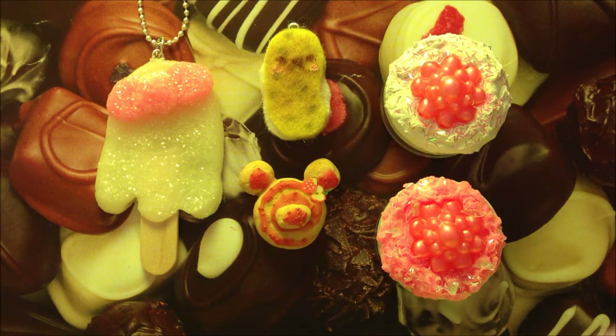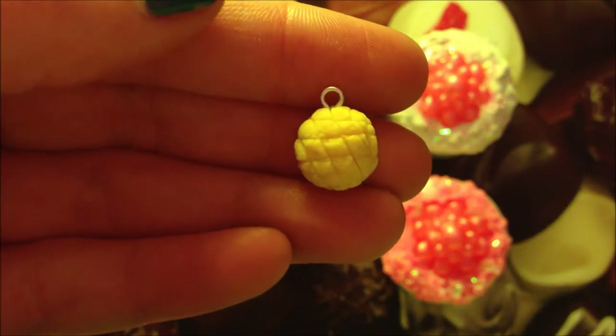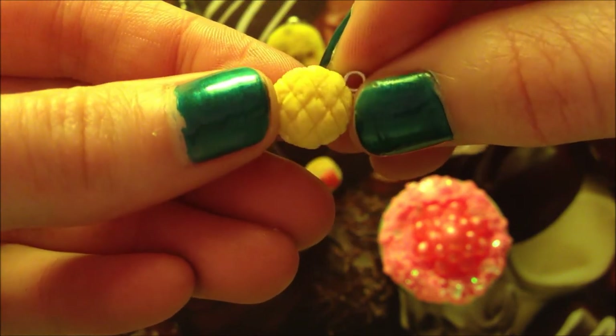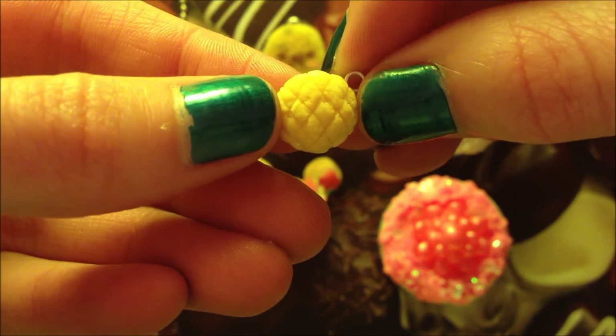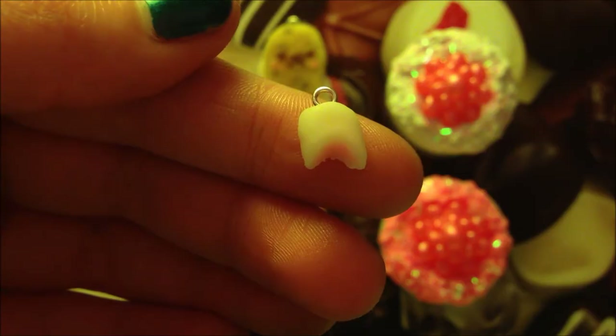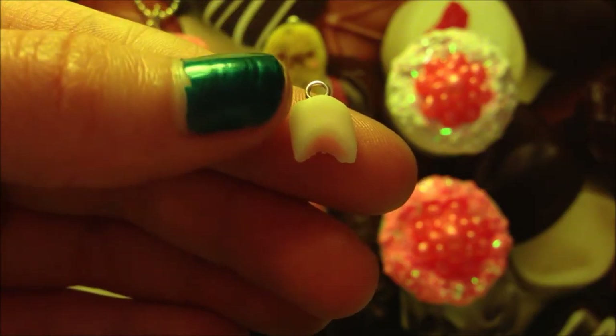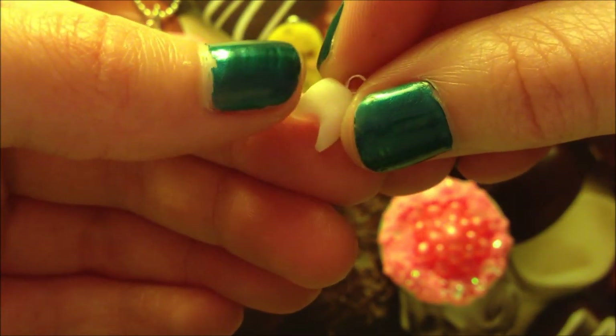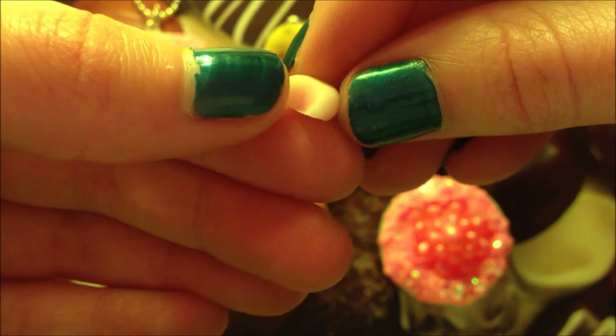I also made some charms out of cold porcelain. Firstly I made this super realistic mini melon pan — it's really tiny and I added so much texture and I'm really happy with how this turned out. Then I made an even tinier bitten Hi-Chew charm. I think this looks pretty realistic — it's got the Hi-Chew gum and then the strawberry filling.